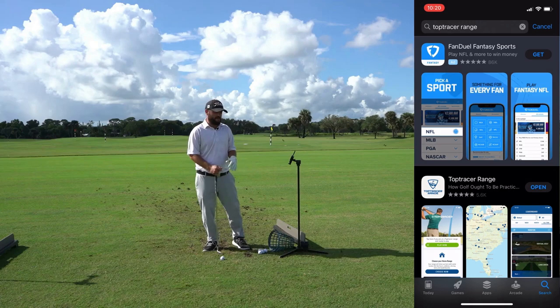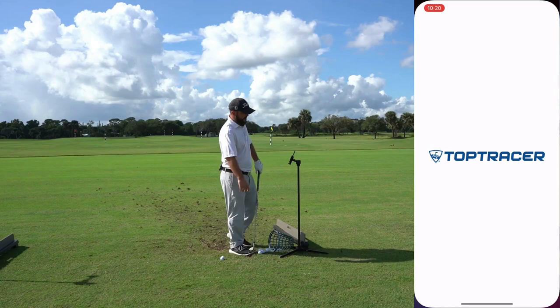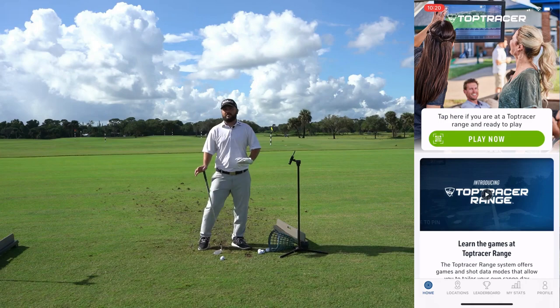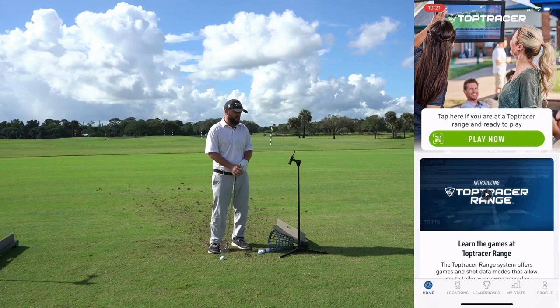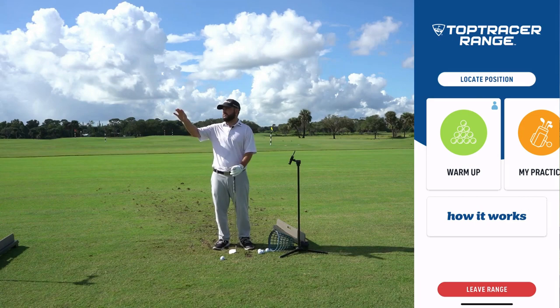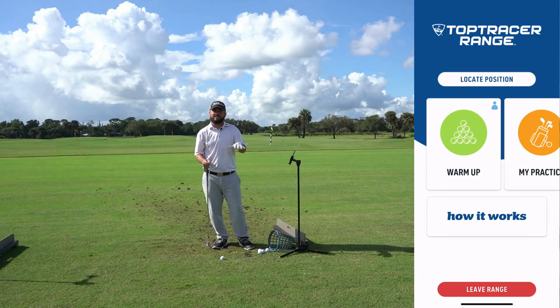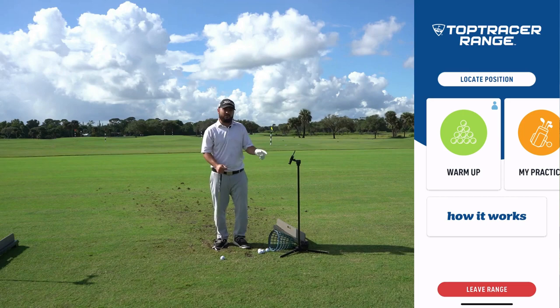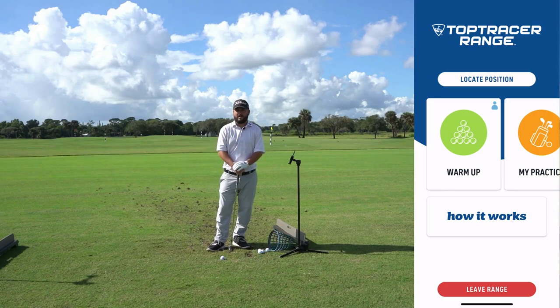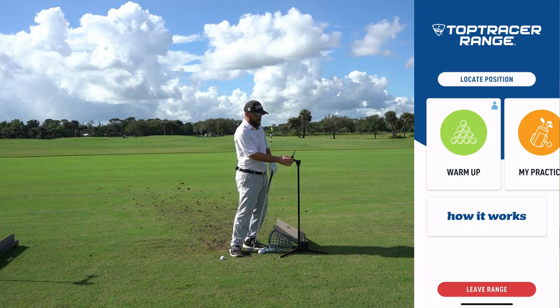Once you get it downloaded, set up your account with your email address and password. Once you get that set up and you're here on the range, open the application. Before it gets to the main screen, it's going to ask you to connect to the Wi-Fi — we only have one Wi-Fi out here, it's called TRH, so go ahead and allow your phone to connect to that. Also allow location services so it knows you're on the range at Sailfish Sands Golf Course.